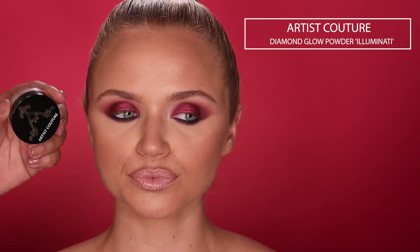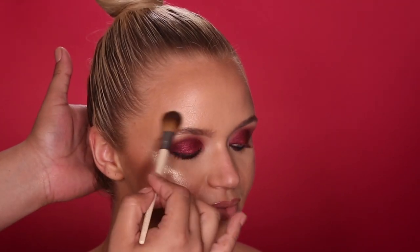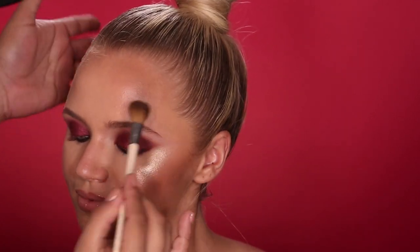For her glow, I'm applying my Artist Couture Diamond Glow Powder in the shade Illuminati. I'm going to spray a little Fix Plus on her skin first, then press that onto her cheek. Going to add a little slightly above the brow — just give her a nice little forehead sheen. I live for the forehead sheen! Pressing it on the other cheek as well, a little on the chin, and a little bit on the tip of the nose.